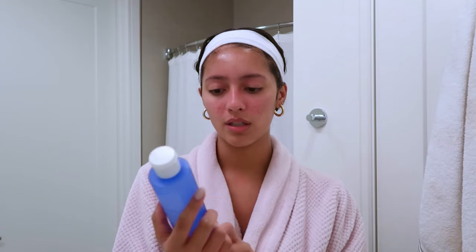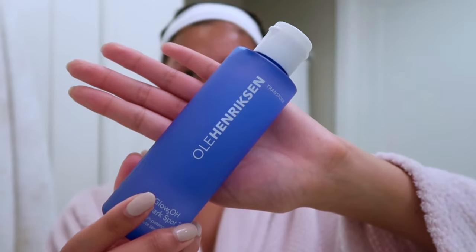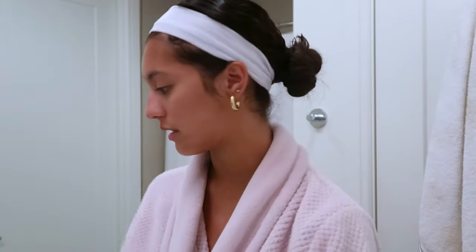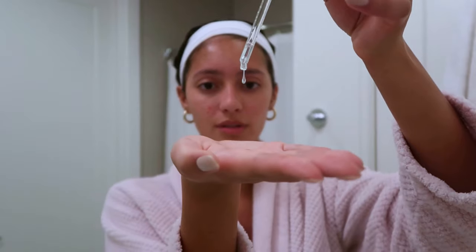I'm going to go in with Ole Henriksen's glow dark spot toner. This right here is the best stuff ever, but it's truly only if you have dark spots — I don't suggest using it if you don't. I have some on my cheeks and a little bit on my forehead. Now I'm going to let that dry a little bit and then move on to my hyaluronic acid, which comes in a little dropper. I'll use a few drops, rub it in, and pat it into my skin.